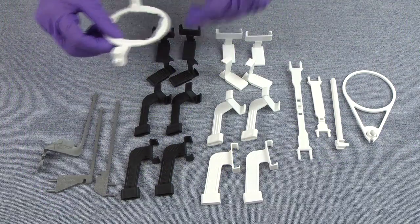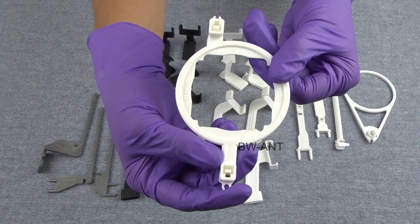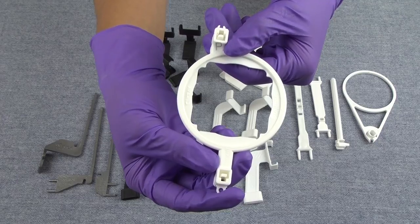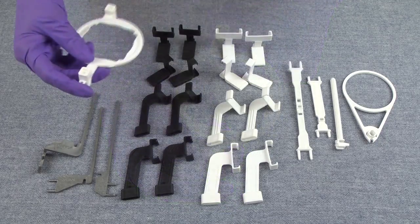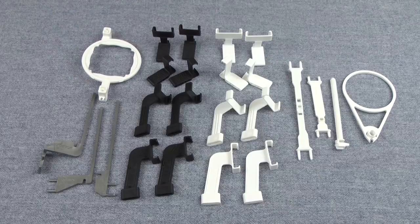And then you have one for a bite wing. Your ring is also labeled. One end has the letters B, W, dash, A, N, T. The other end has the letter P on it, so you'll know this is for posterior PAs. The ring guides you and lets you know which end to put the ring on when you're assembling your holder.